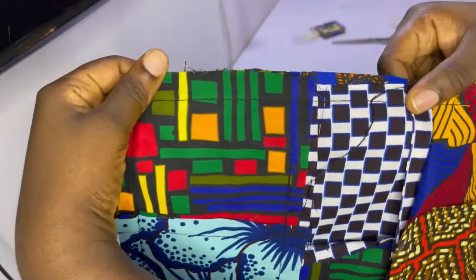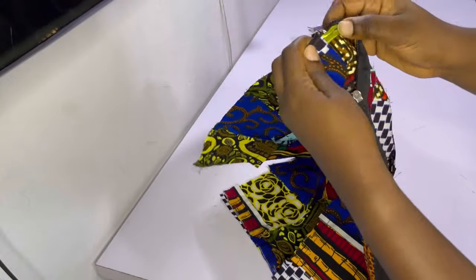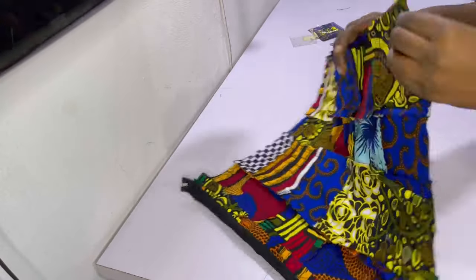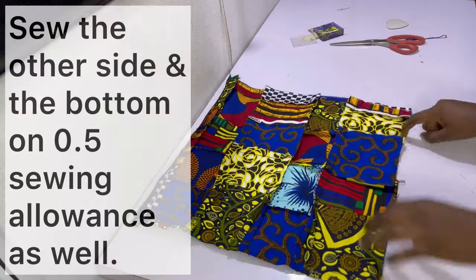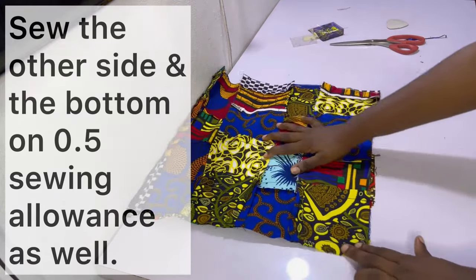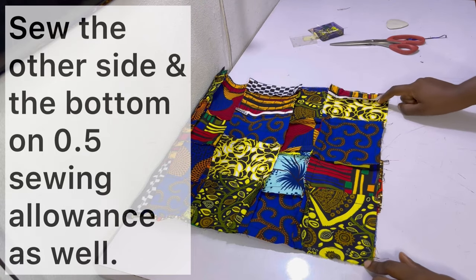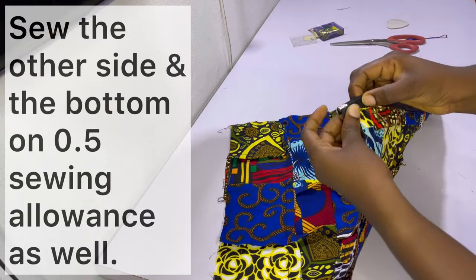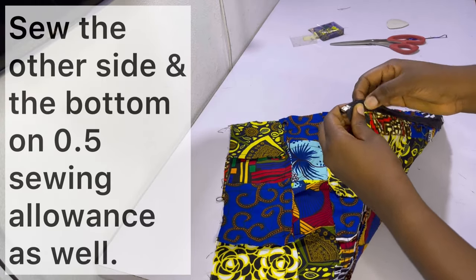After sewing that side, we still have the other side as well as the bottom unsewn. Sew starting from the bottom as well as the other side. Be sure to sew carefully when you get to the zipper area because it is a bit thick, so hold it in place properly and sew carefully.